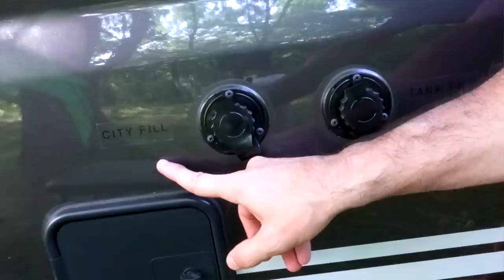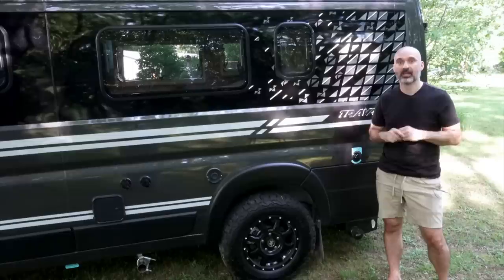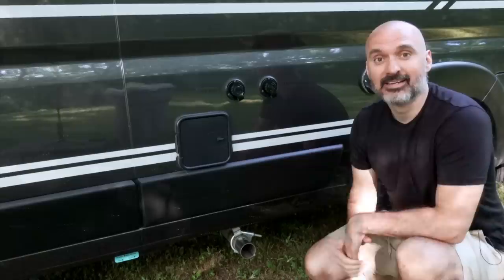Right over here is my tank fill for the freshwater tank, and here's my city fill for when I'm at an RV park and can hook a line directly in. The gray water tank is also 13 gallons. I can heat my coach and water with propane — this is where you fill that up. If I want to plug into 30-amp power, this is where I'd do it. A little blue light comes on when you're plugged in, which is pretty neat. And this is a cable TV input if a campground has cable.